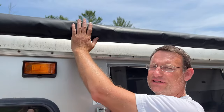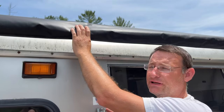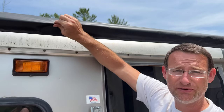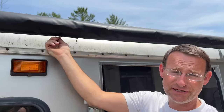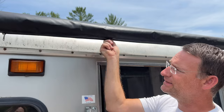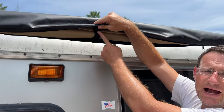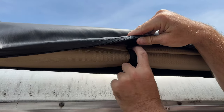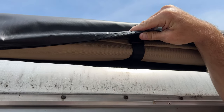We'll get into the installation — it's a very simple installation, you can find the link in the description. This awning is a Smitty Built and it's actually very good quality. The bag itself is fairly thick material, it's got good zippers, and inside there are a lot of straps — quite a few straps to hold the awning in. Let's open it up.